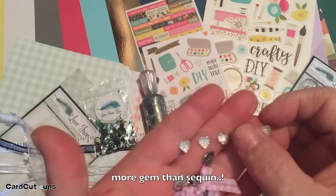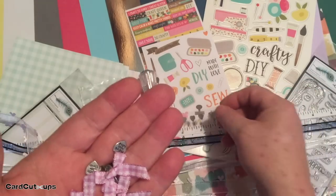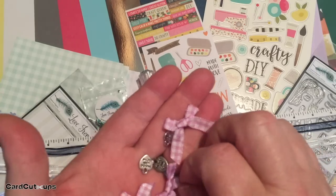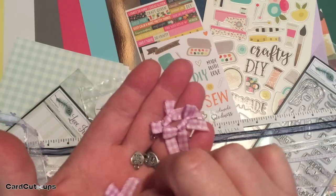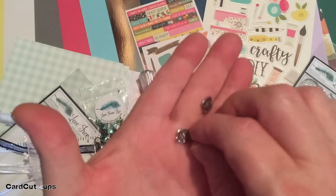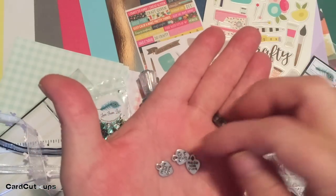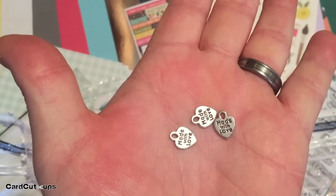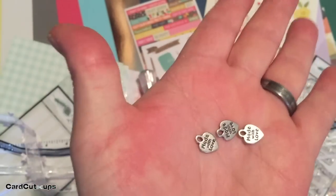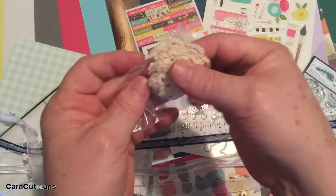We've got five little glittery faceted heart sequins — very pretty and sparkly. We also get three lilac gingham bows and three little silver charms that say 'made with love' on both sides — very cute.